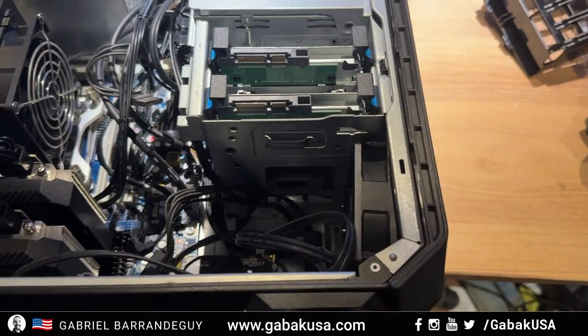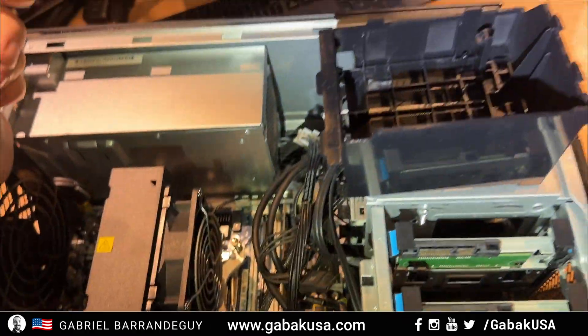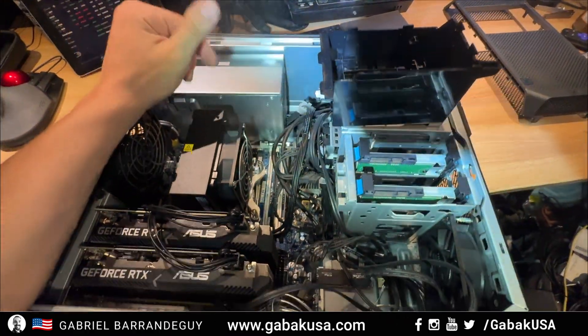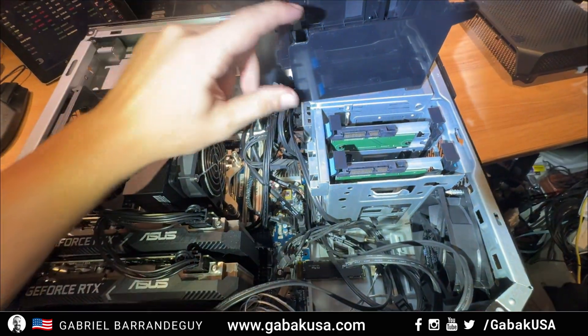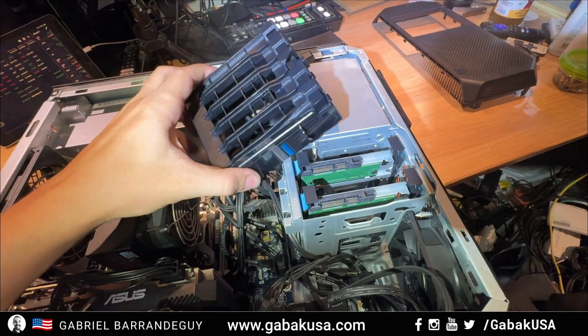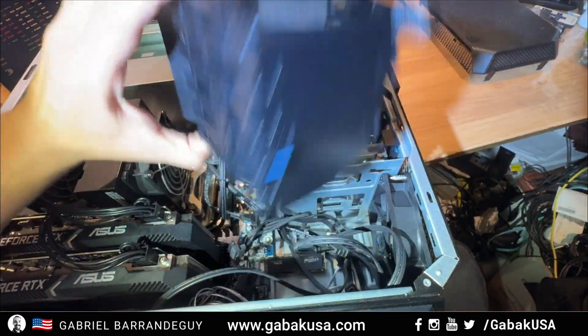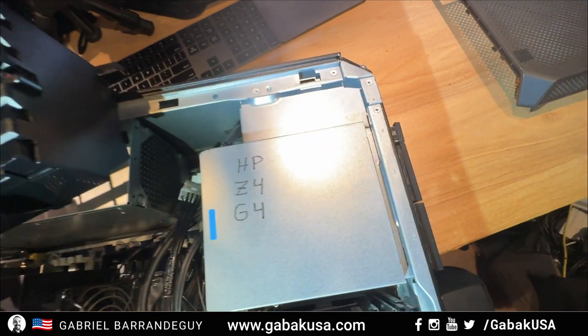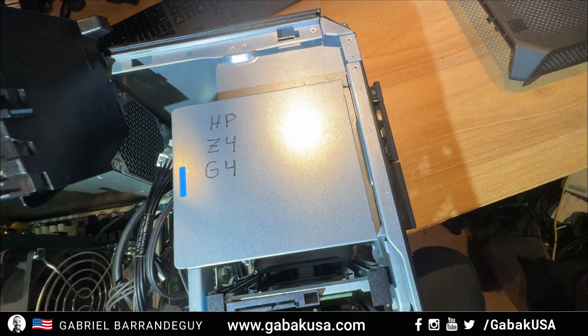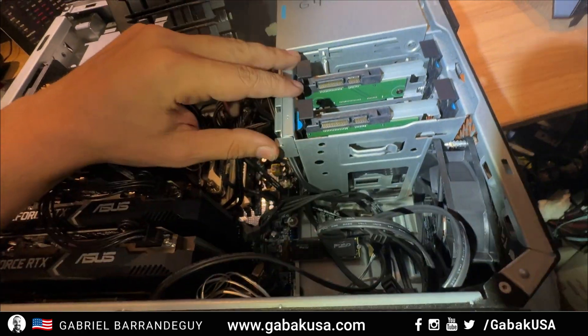Here is the computer — I took it apart. I was going to install this; this is the interior, the original part. It should go here, but it doesn't fit. This is an HP C4 G4, and I was going to try to remove this piece.